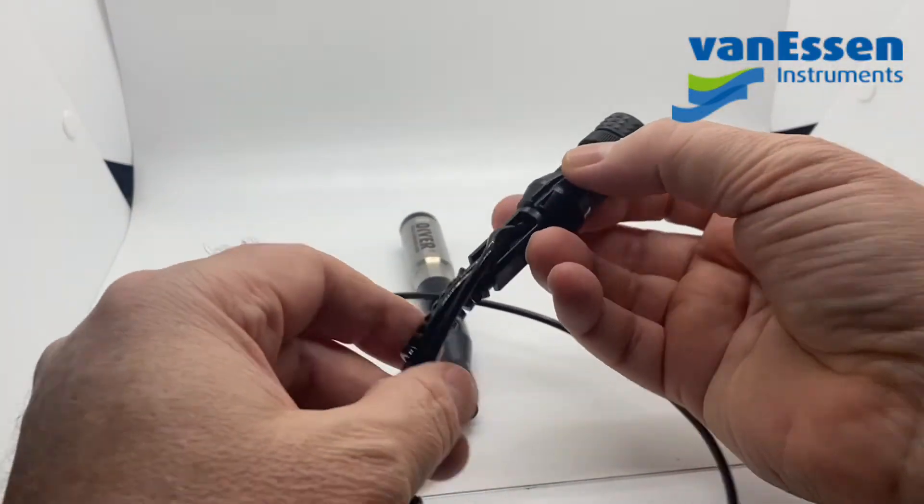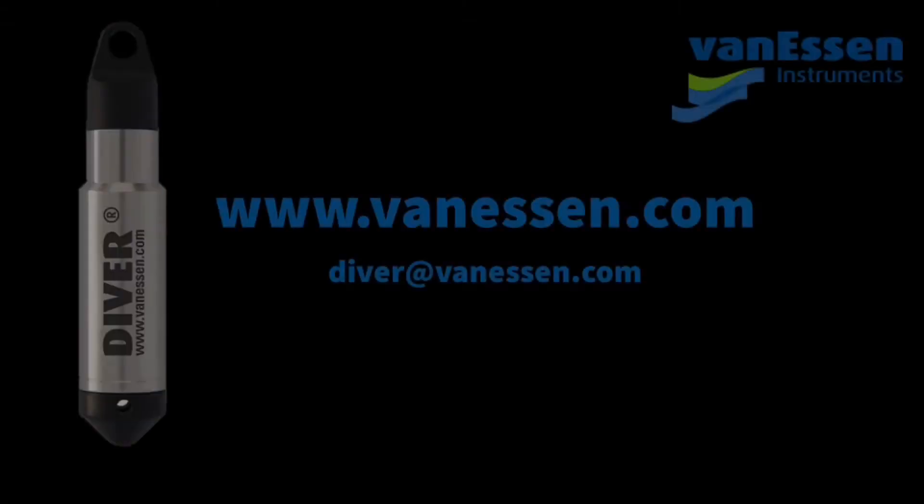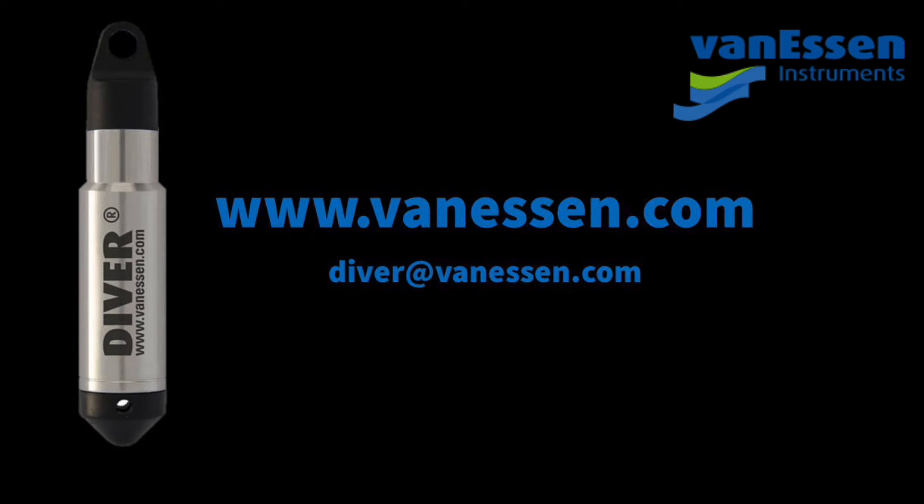We've got various lengths — you can find these on our website at vanessen.com. If you have any questions or need any further guidance on how to adjust this, we're around to help. Thanks so much, bye-bye.